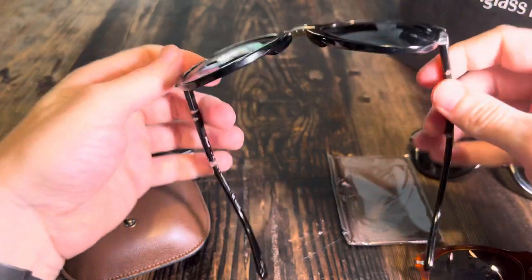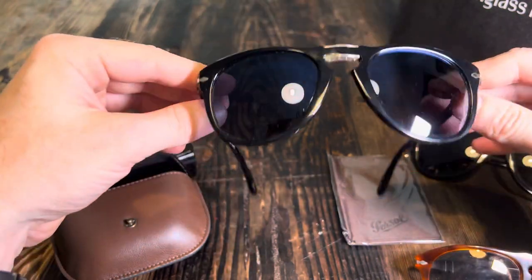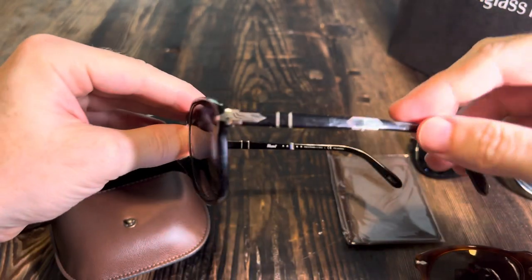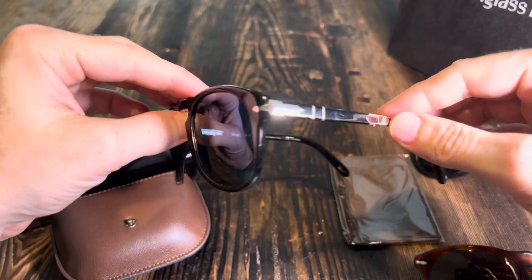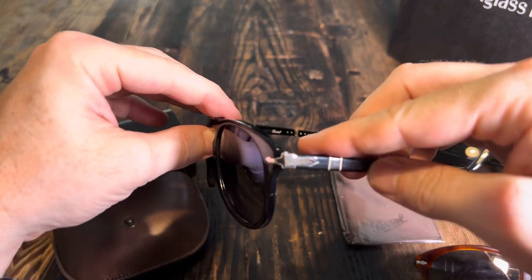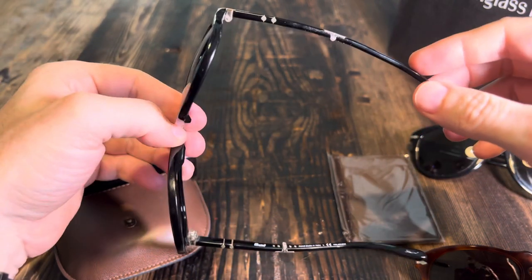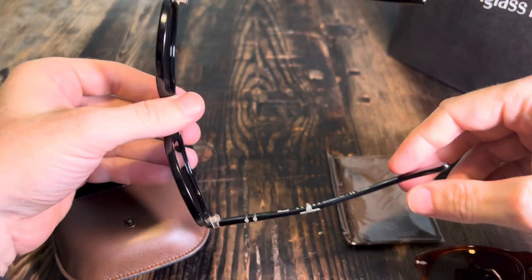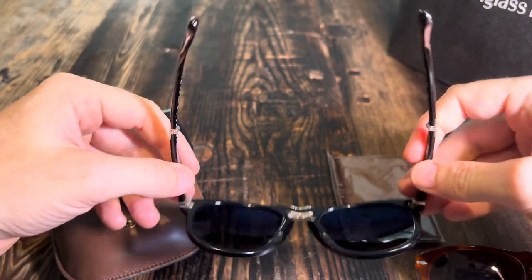So are they worth it? I think they are. These are a very classic kind of piece — a middle ground. If you're buying a Tom Ford pair of sunglasses, I have about four pairs of those, and they're several hundred US dollars more. These are kind of in the middle between relatively cheap and way too expensive.